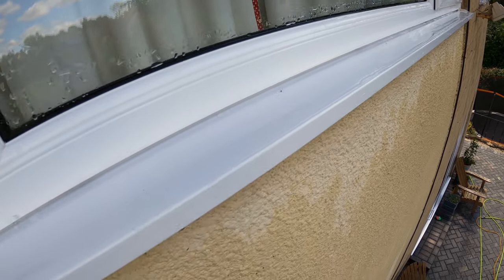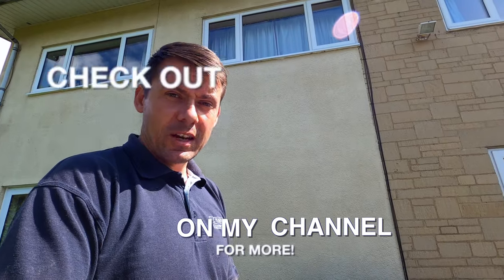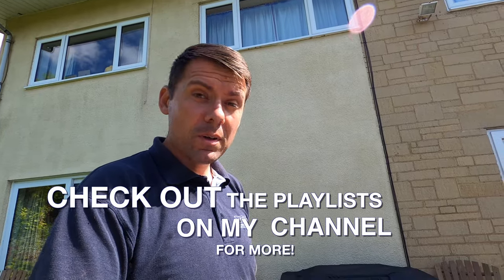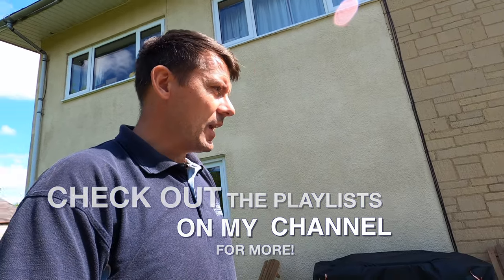I hope that helps and I hope you find that useful. Don't forget to check out my channel — there are loads more in the playlists. Don't forget to subscribe, like the video, and I look forward to catching up with you guys again very soon. Take care.